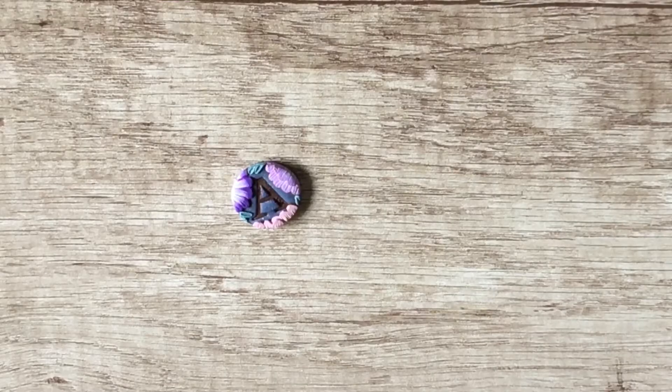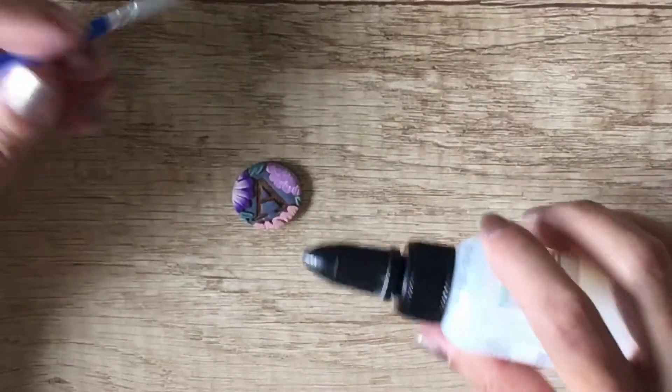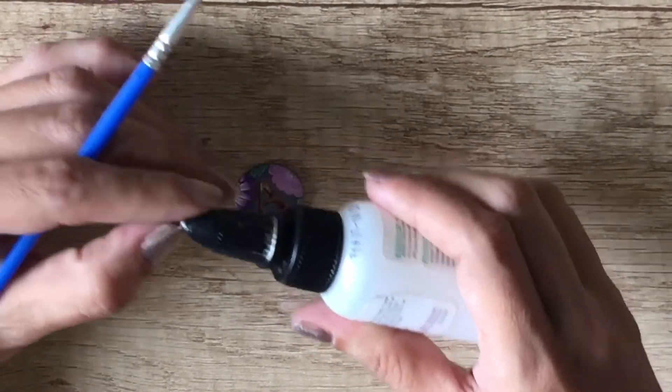Once this is baked, following the instructions on the packaging, I get my Sculpey glaze. With a brush, I spread the glaze onto the letter indent to make sure that the mica does not rub off.